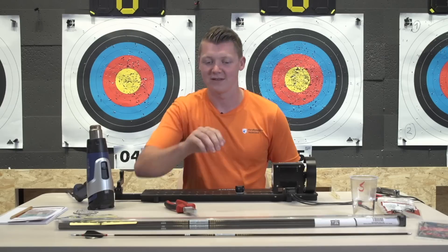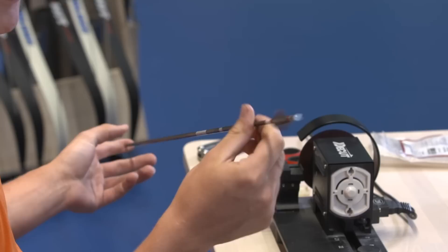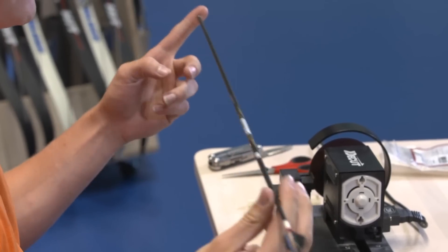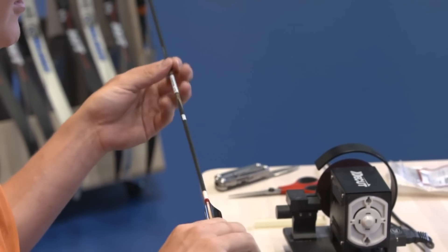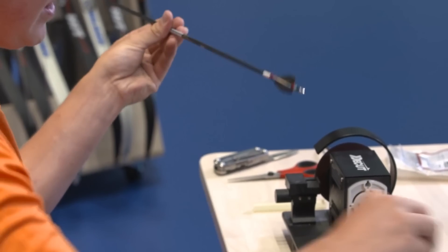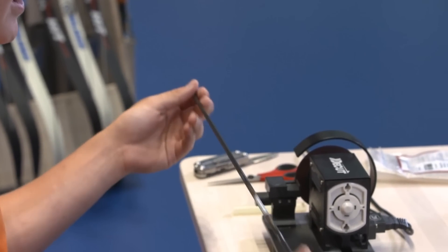First off, I have this arrow as an example. I'm going to base my new arrows on the arrows that I already use. I always take off my nock and I use the length of the arrow with the pin to determine how much I need to cut off.